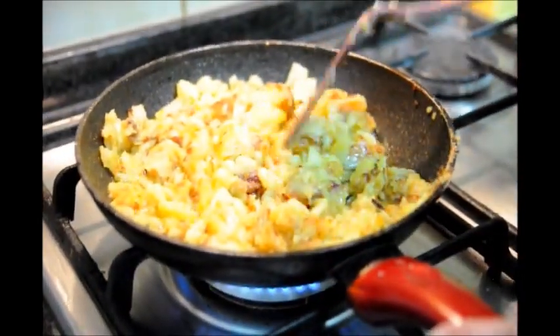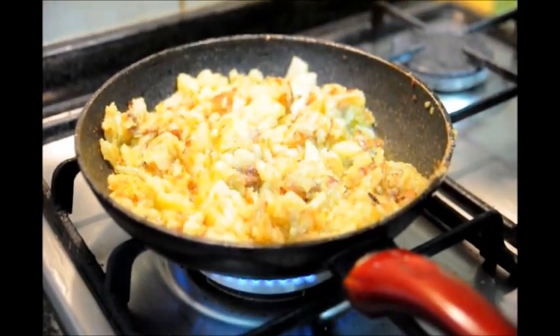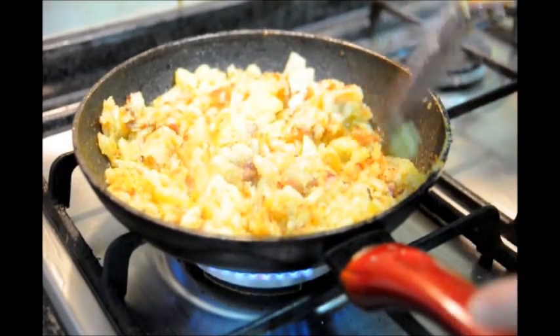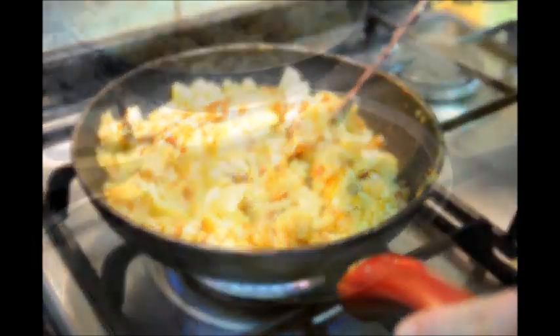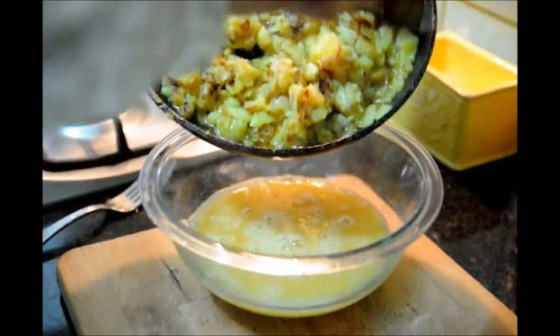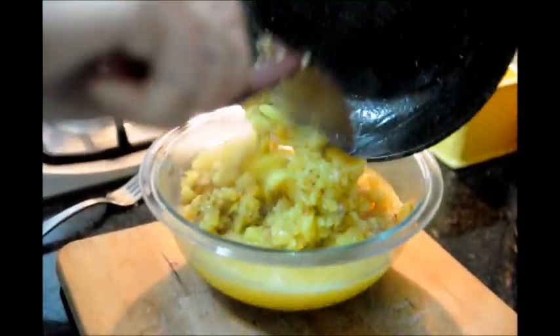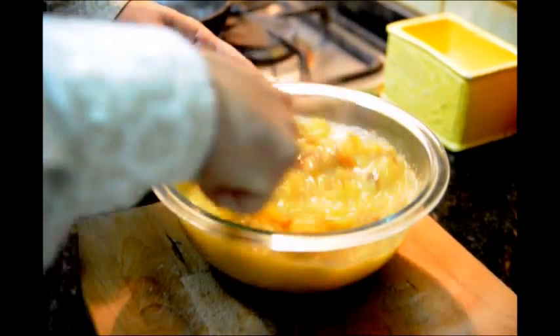Our potatoes look like they're about done. If you want to double check, you can always grab a little piece and taste it — these are perfectly done. You can also adjust your seasoning; if you didn't add too much salt, you can add a little bit more now. These are perfectly seasoned. So now we're going to go ahead and add these potatoes to our egg mixture. Let's add the potatoes inside of the bowl with the eggs and go ahead and mix — this way every potato is mixed in with the egg.